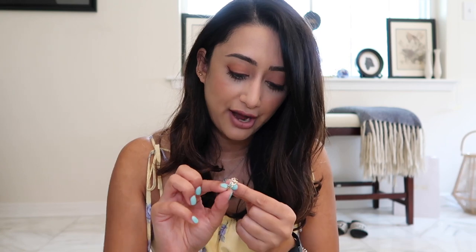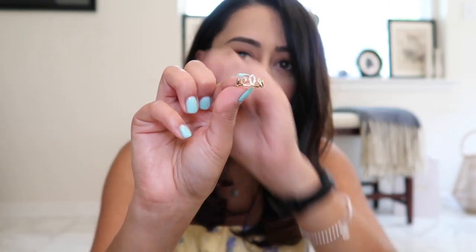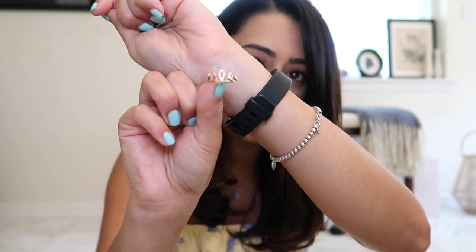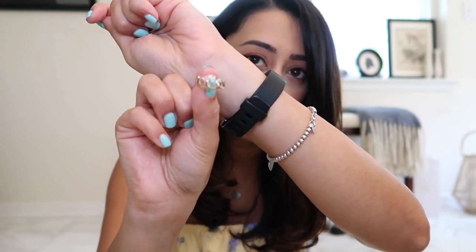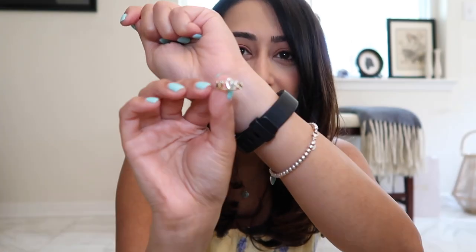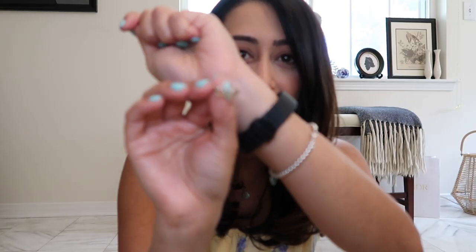I have this Anushka crown ring with sapphires — it's very pretty. My sister bought this for me a few years ago for helping her prepare for one of her medical licensing exams. She did really well and obviously it was nothing to do with her and completely to do with me, so she bought this ring for me, which I love.